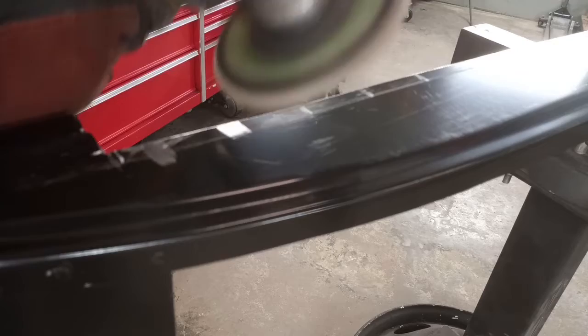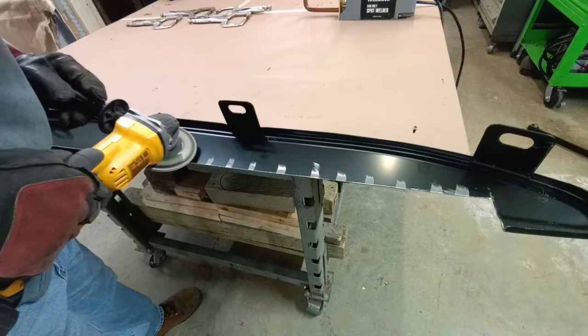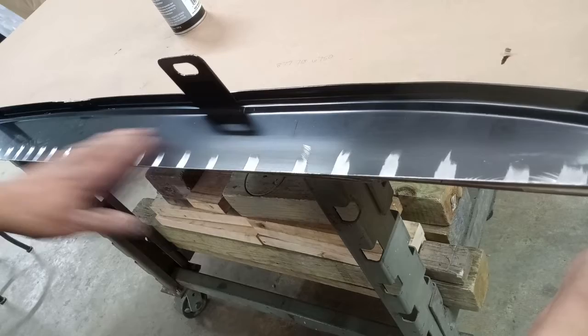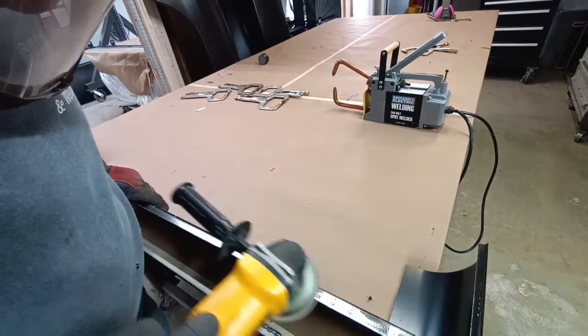Because the resistance welder doesn't work well through the EDP coating, a small amount has to be removed down to bare metal. We're marking the back side — that's going to be the actual mating surface. We have to use a weld-through primer. This weld-through primer has zinc in it, and that's one of the best things to use for bare steel.